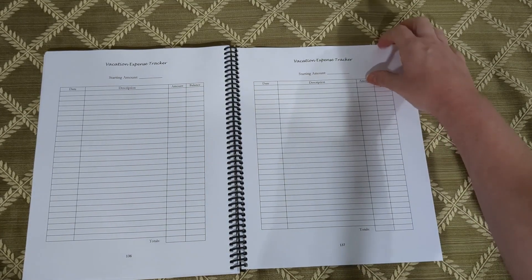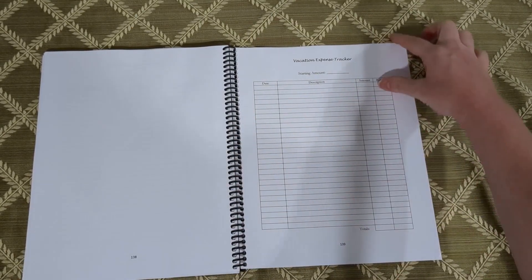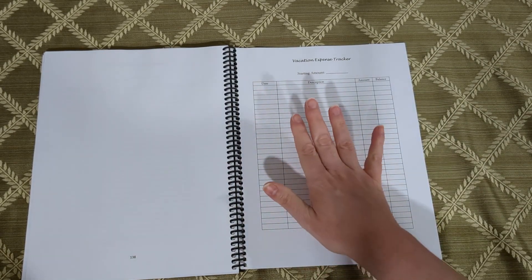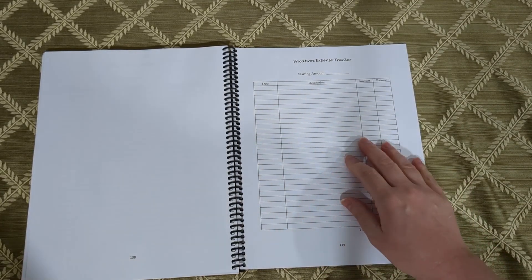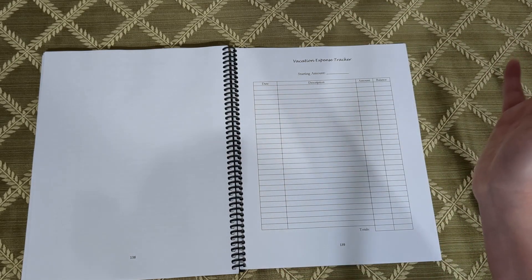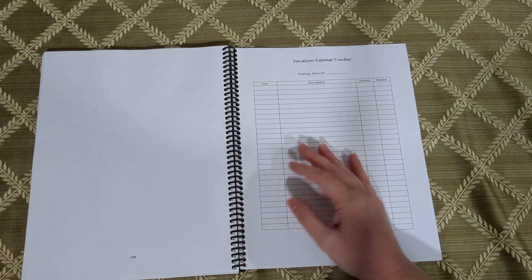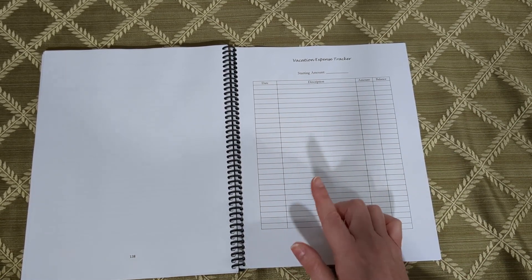There are multiple vacation pages, and the backs of those pages are blank because I wanted you to be able to tear them out when you leave for your trip so you can continue to write down what you spent during vacation. Because I know how easy it is to not really throw caution to the wind — it's just easy to overspend while on vacation, thinking it's later me's problem, but it'll catch up to you. So track your expenses for vacations.